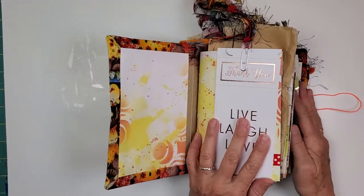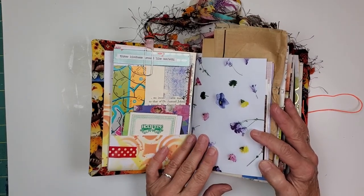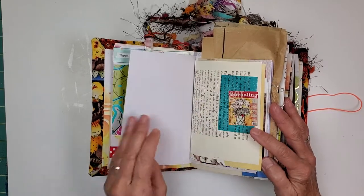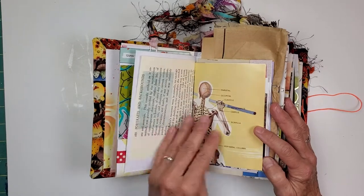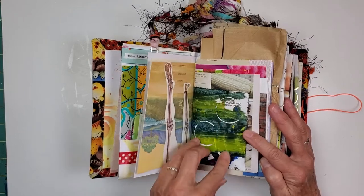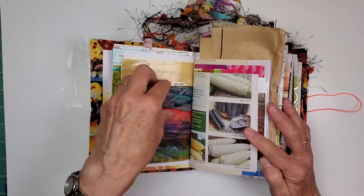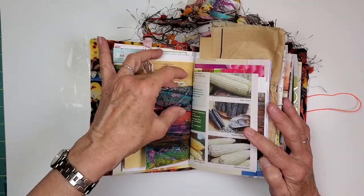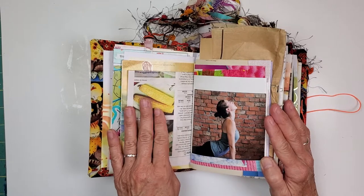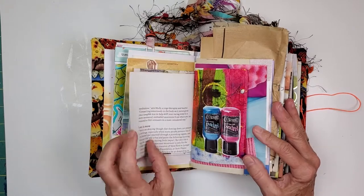So let's go through and see what we have. We always provide you with cardstock. These books have four signatures and they have eight pockets. It's fun to work in a book like this because you have ideas to build upon. There are magazine pages, there are text pages. One of my favorite things to do is painting envelopes that I get in the mail — painting junk mail envelopes. And if you choose to utilize a pocket right here, you sure can do that.